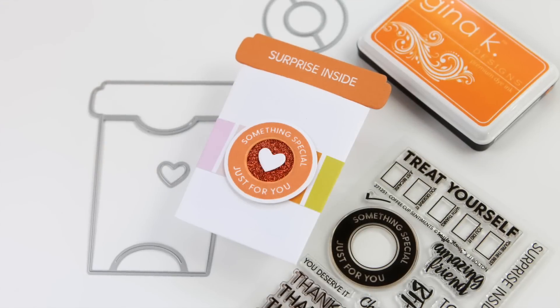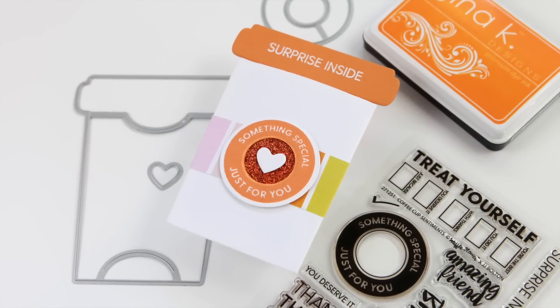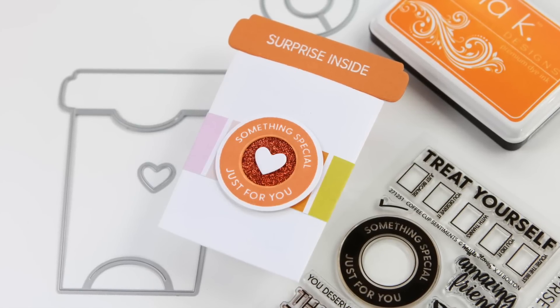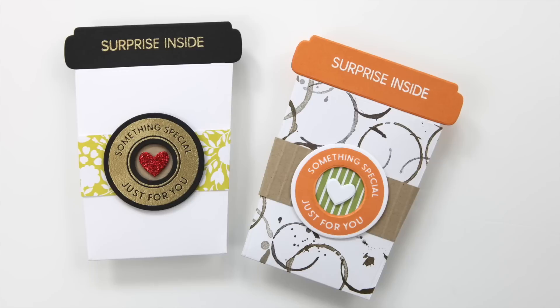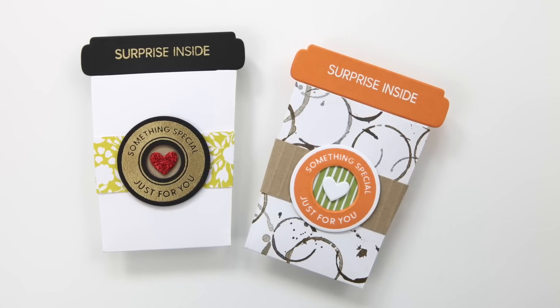Thanks so much for watching today. I hope this inspires you to check out this set. I think there's a lot of potential here, not just for coffee cards, but for any gift card you can think of, or the always appropriate cold, hard cash. Thanks everyone, have a great day, and I'll see you back here with another card project soon.